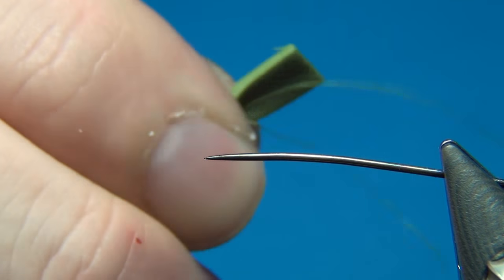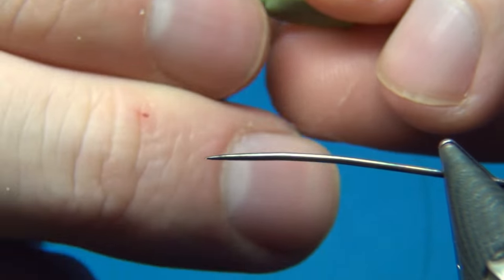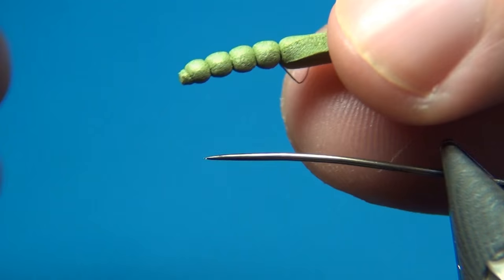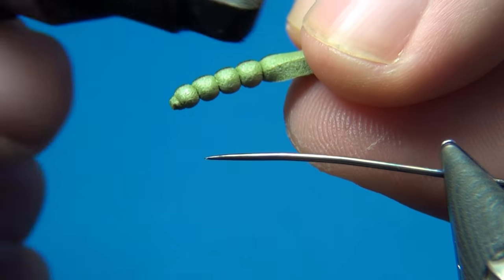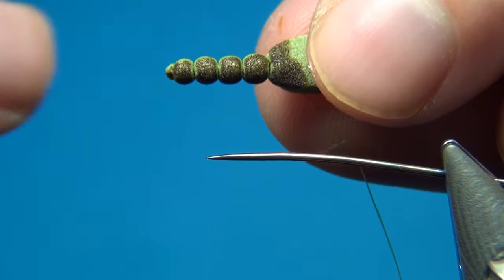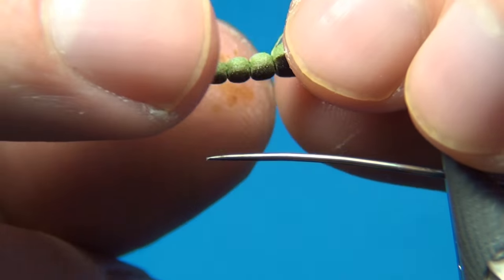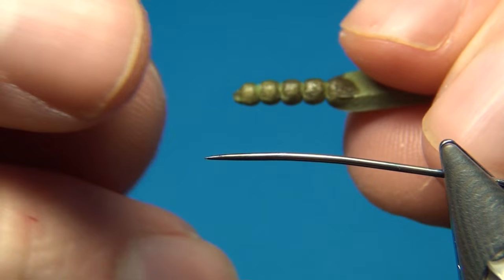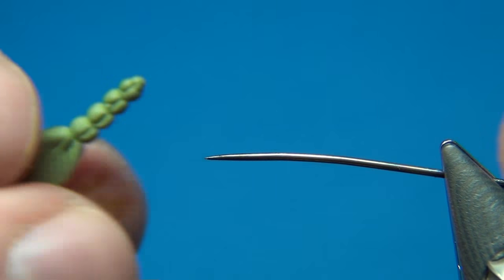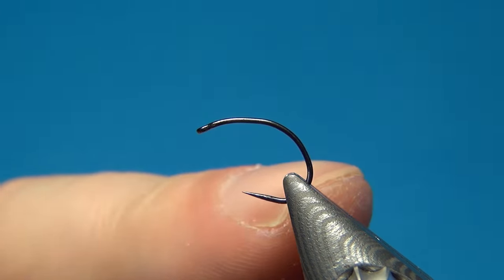You can roll this between your fingers on the table, which will take away any bumps and make for a nice smooth body. Then I'm going to color the top — usually I do this on a piece of paper, but you just take your marker and run it along the top. The marker is a brownish color called walnut, so the top is a little darker and the bottom stays this caddis green color. For these I do a bunch at the same time and just store them — then when tying the fly you just grab one, tie it on, and you're ready to go. Now we're going to tie the actual fly.